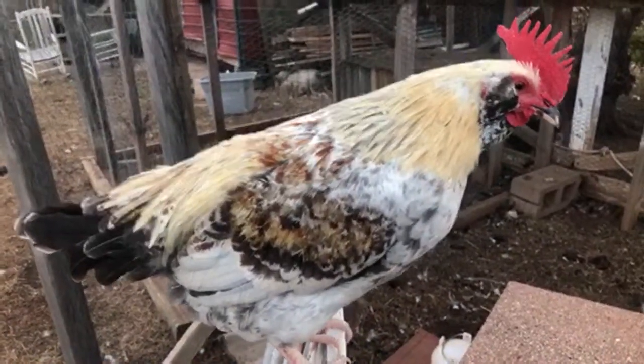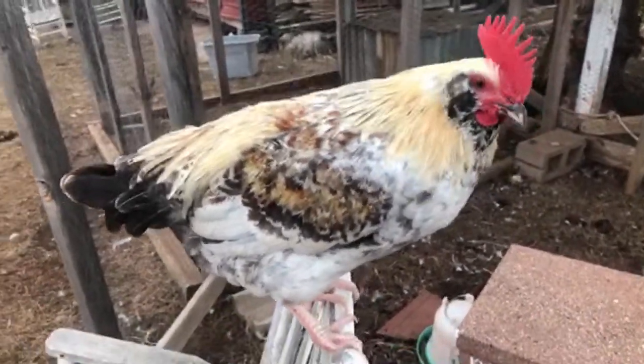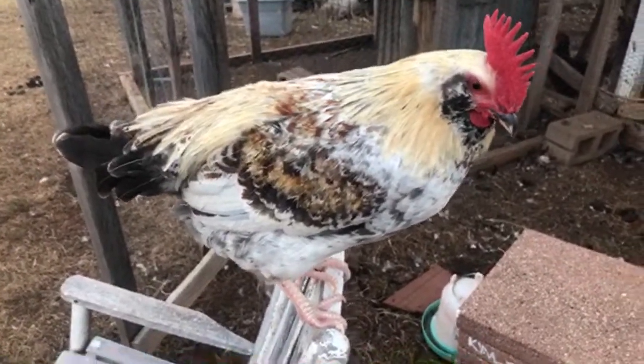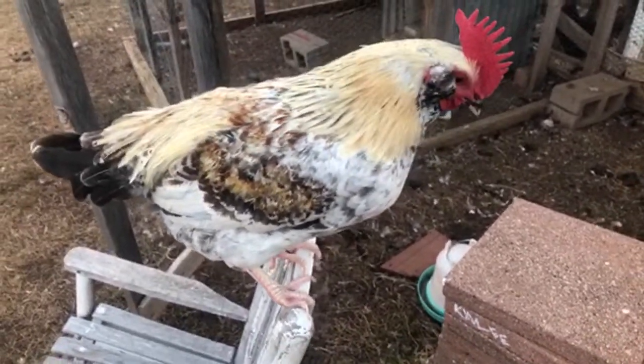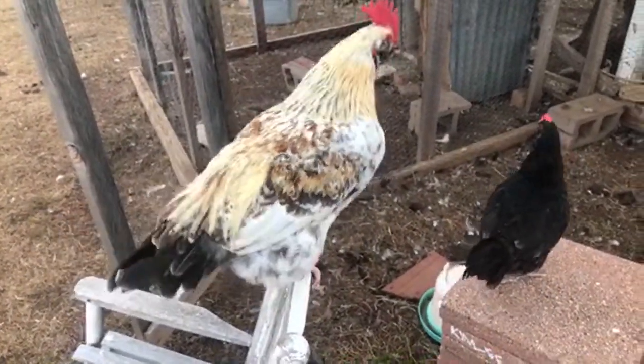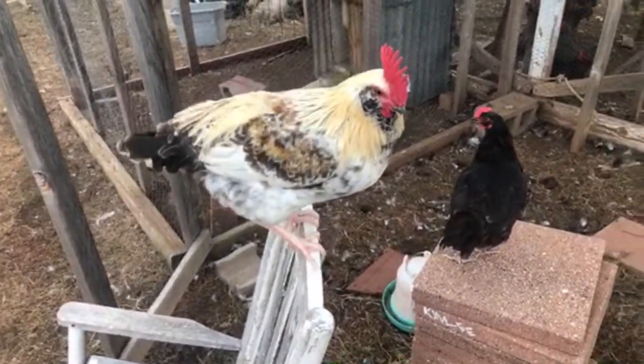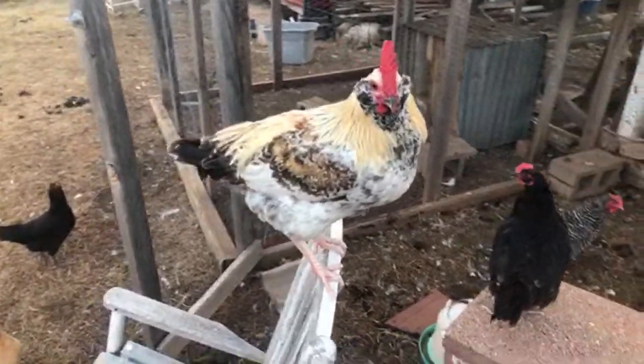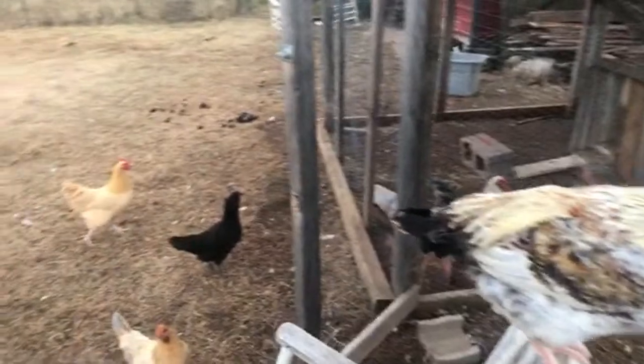This is a pretty rooster — this was a chick that hatched out this year and he's gonna be pretty. If you see on the cheeks right here where it's kind of puffed out, that's an Americana. If you know anything about those, the hens will lay a bluish-green egg. They call them Americana or Easter Eggers.